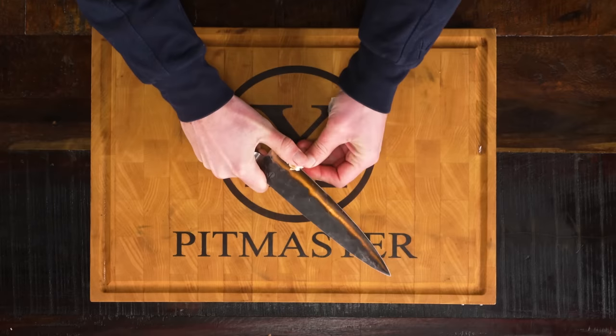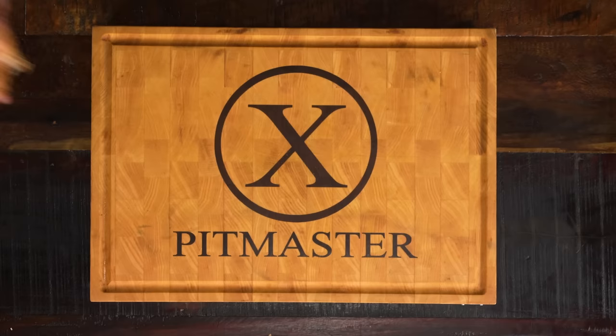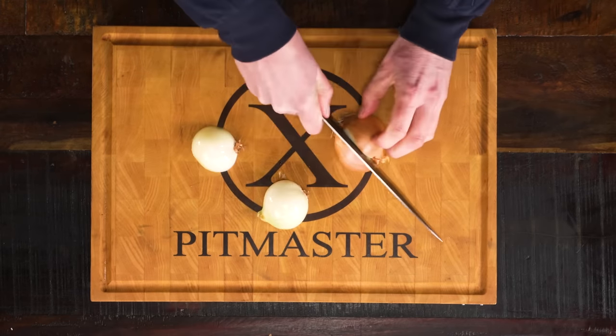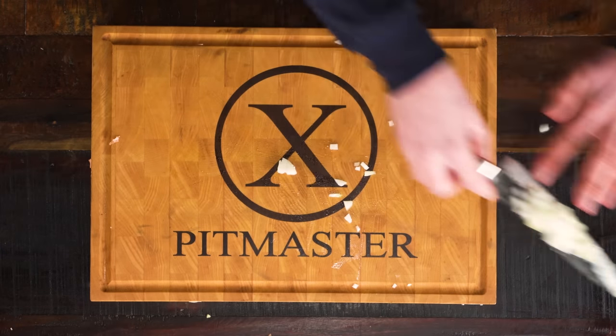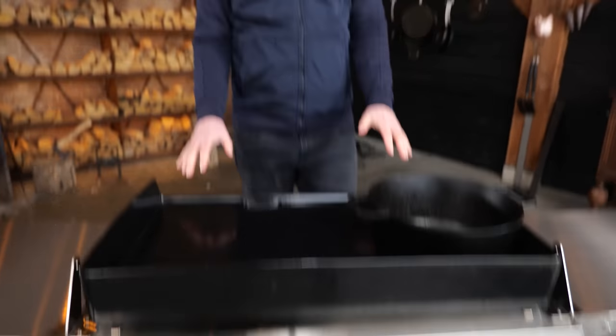The first thing I'm going to do is finely chop some garlic, followed by two onions. I'll be cooking on my Brabura by Hearthstone — this is a flat-top griddle. In Spain, they call it the plancha.